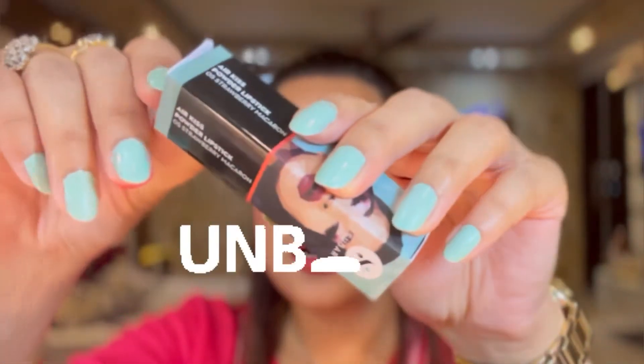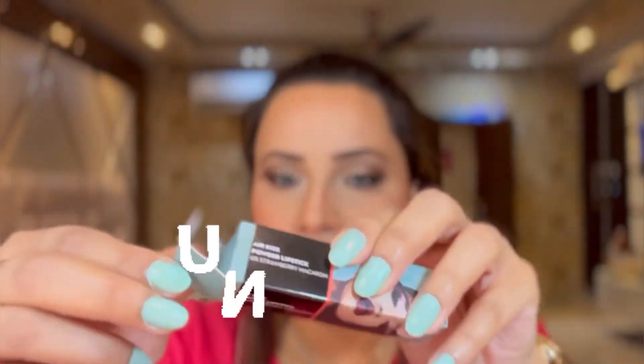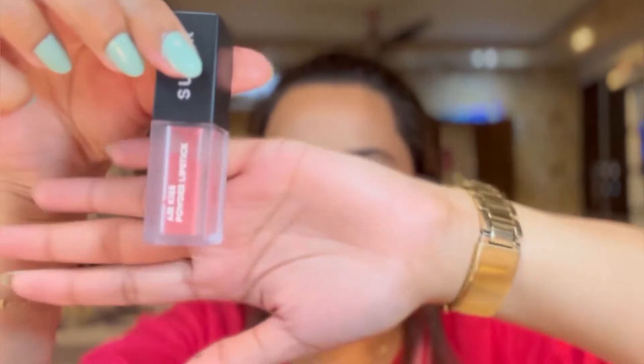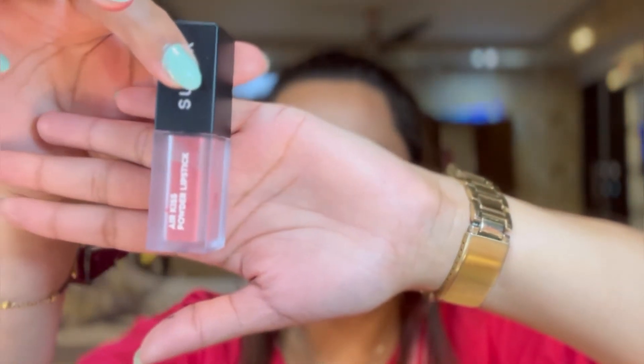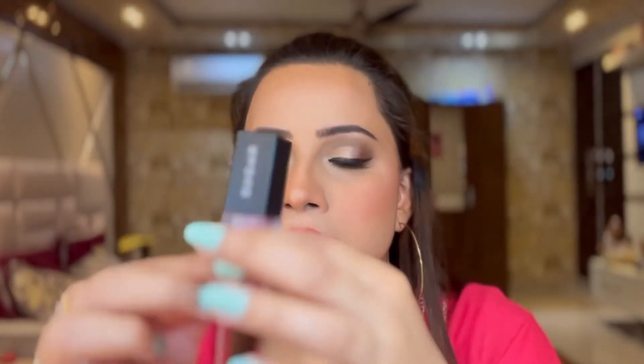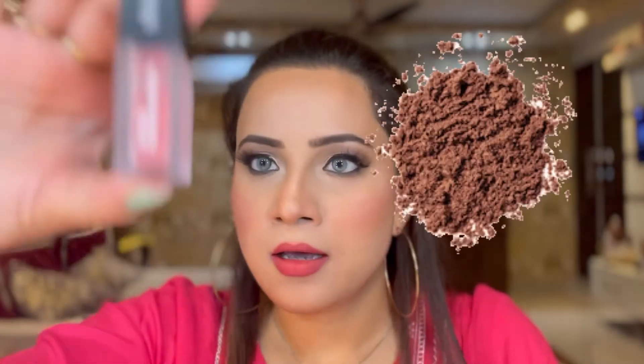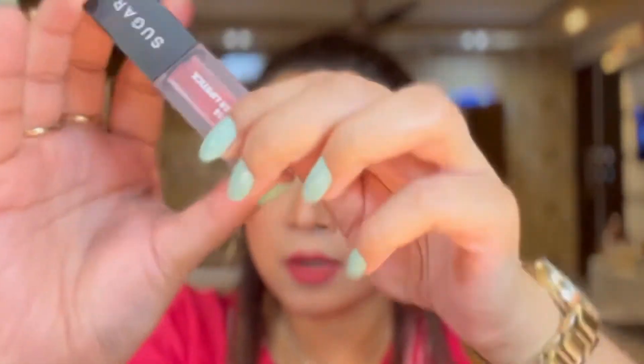Let me unbox the lipstick in front of you. You open the cardboard packaging and you have the lipstick. This is how the lipstick looks — it comes in a clear packaging. You can see it is a powder. If I shake it, you can clearly watch that it's a powder and not a liquid lipstick.